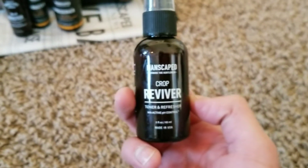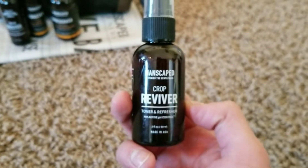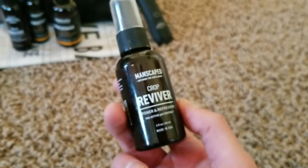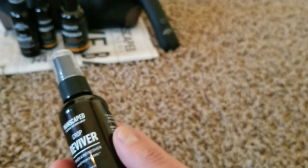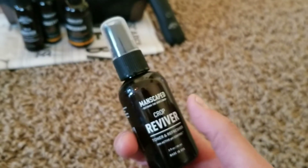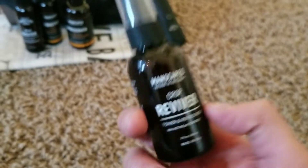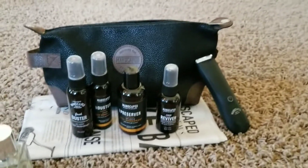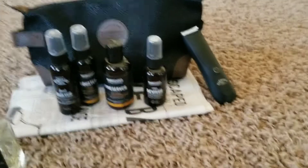When you combine the Crop Preserver and the Crop Reviver, your crotch and ball sack feel really fresh. I also put this on my gooch — I'm being completely honest because that area can get sweaty and irritating. This will help with that, and I'm really impressed by the whole set.